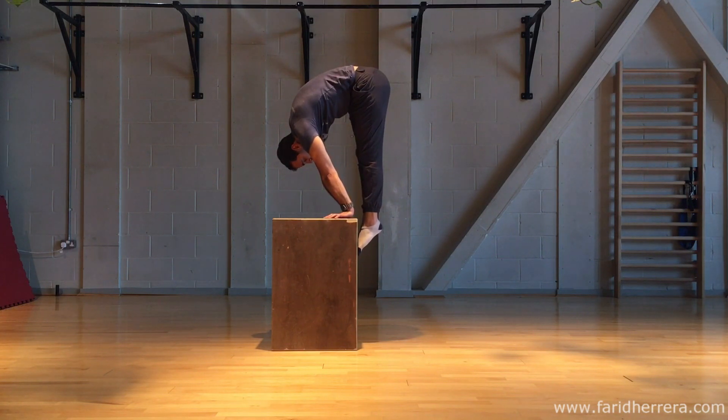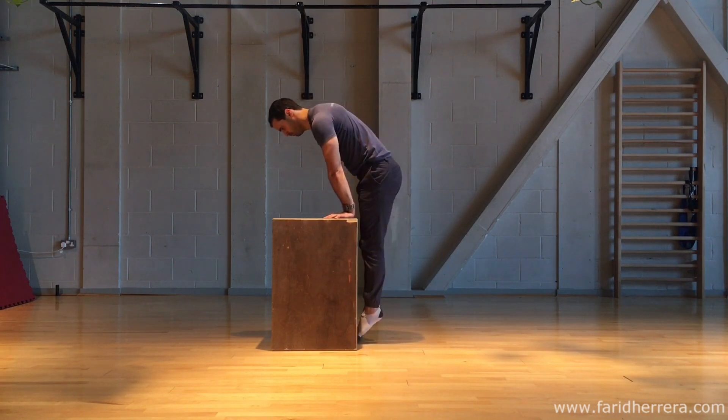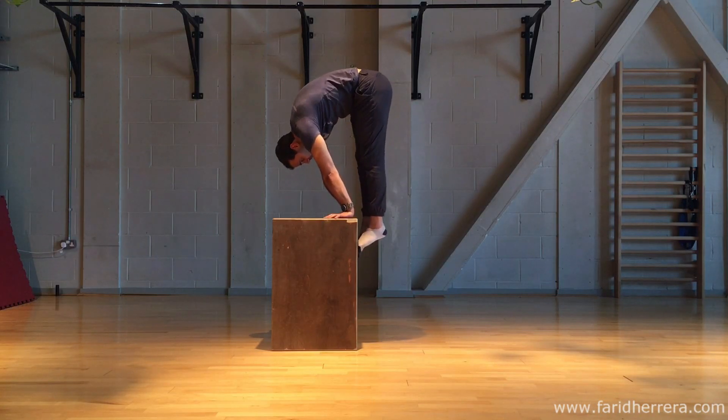If this amount of volume sounds completely and utterly monstrous, simply lower the amount of reps on the first exercise and then lower the amount of time under tension at the top on the second variation. It should all be manageable but challenging.